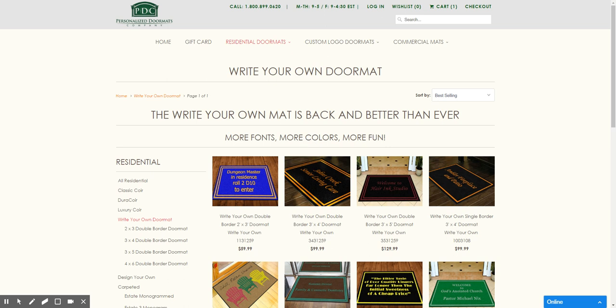Hi, welcome to the Personalized Doormats Company. This short video will show you how to use our new custom Write Your Own Mat program. Before, we had a program that enabled you to put text on a rubber back carpeted doormat up to five lines in multiple fonts and colors. However, there were some restrictions that have now been removed. So let me show you what I mean.